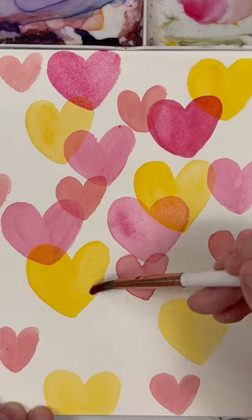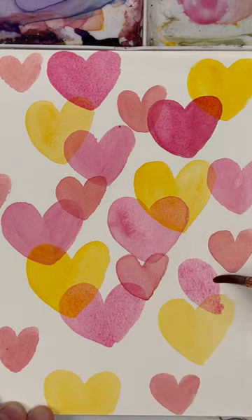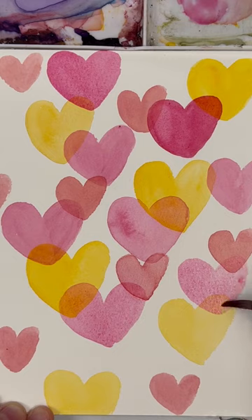Try to avoid layering contrasting colors so you don't end up with a muddy brown or gray color. And lastly, use that lighter value so you can really see the colors underneath.